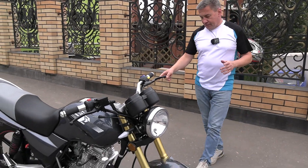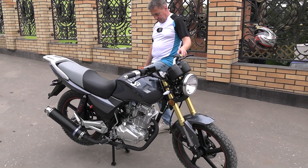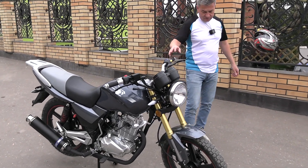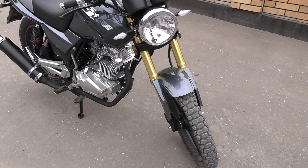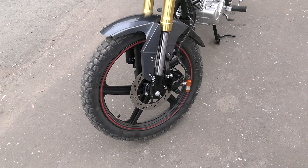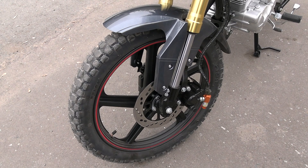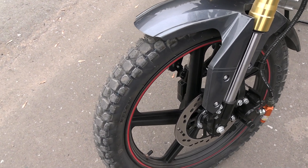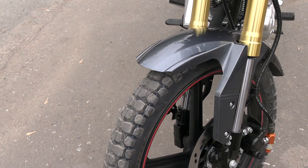I have placed the motorcycle on its center stand. There is also a side stand — not all motorcycles have a center stand. Let's begin the review with the front wheel. As we can see, it has a cast disc wheel. Tire size is 2.75 by 18, with a universal tread pattern. I rode on dirt and the tire holds well.